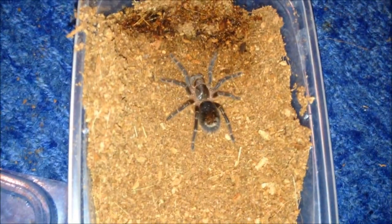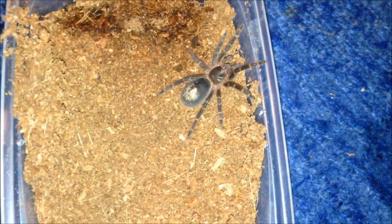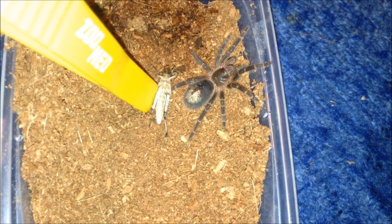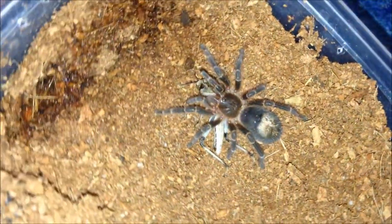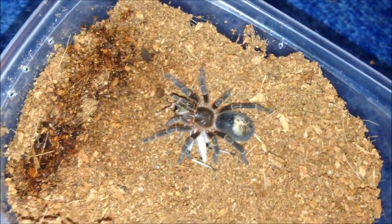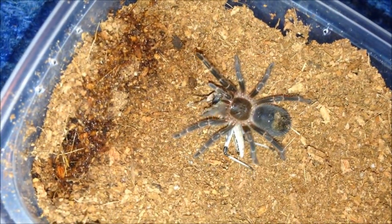This is my Grammostola pulchripes. This did shock me last week - I dropped a locust in and it basically just owned it and I didn't catch it on camera, so I want to see if it's hungry. Grammostola slings seem to be really, really good eaters - my pulchripes and my Grammostola pulchrinipes is pretty good as well. Once they get past like a couple of centimetre mark they seem to be good eaters. I'm just going to leave this one be and move on.